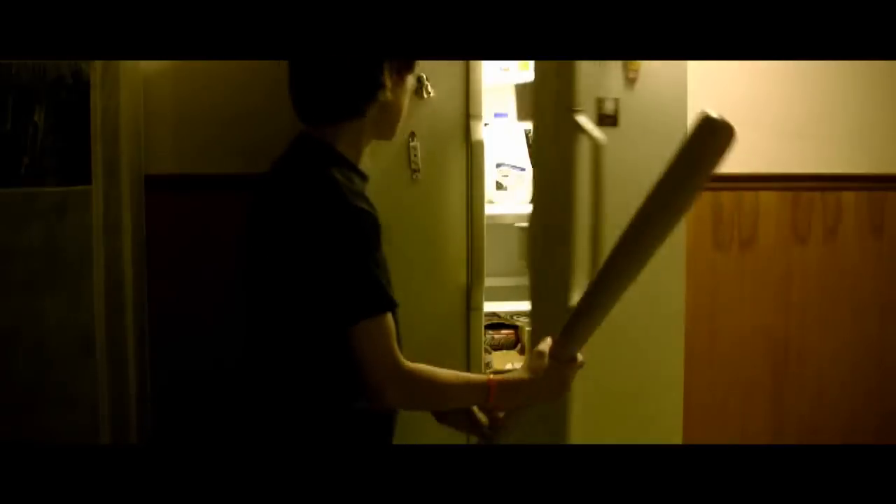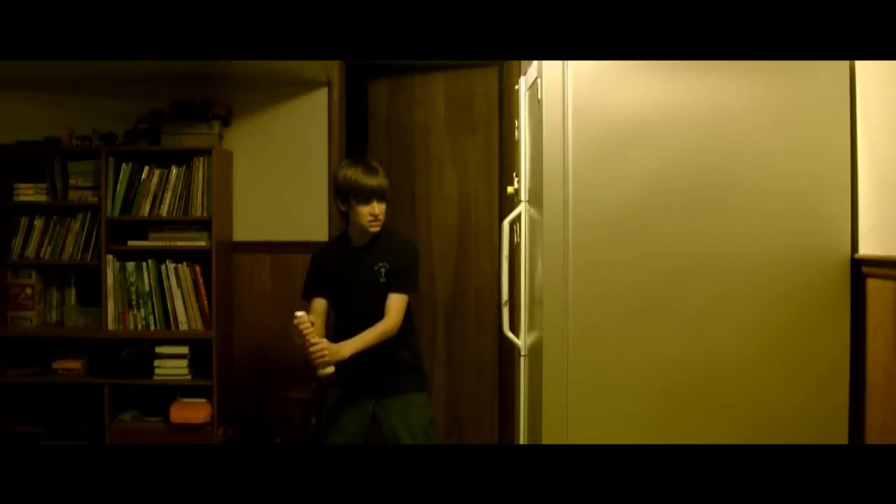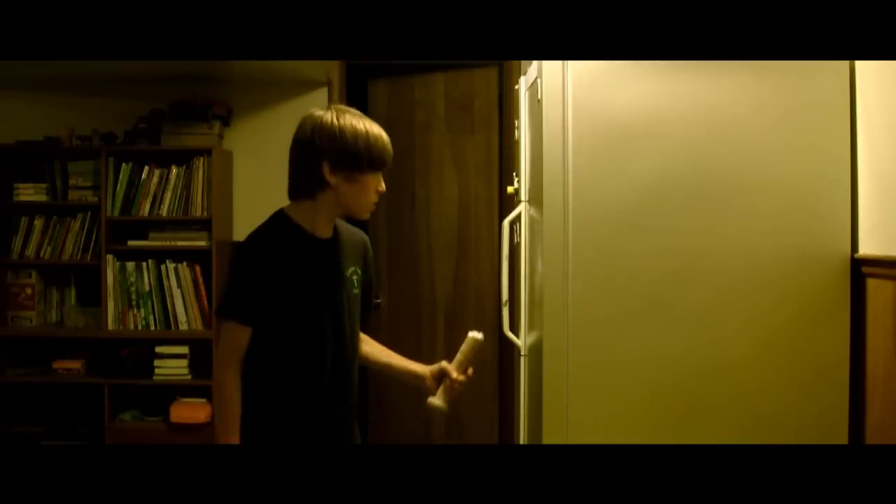No more Diet Coke! Nooooo! Never take my Diet Coke!